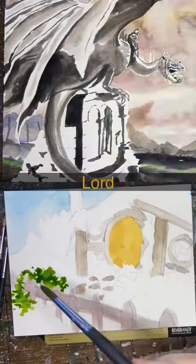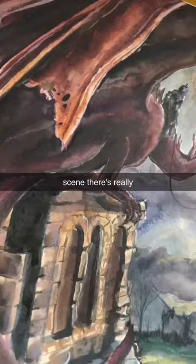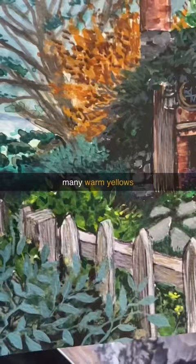I painted both of these Lord of the Rings inspired landscape scenes using the exact same watercolor palette. It has a really wide range. Notice how in the Mordor scene there are really cool tones and it makes for a colder looking environment, and then in the Shire scene there are so many warm yellows and beautiful greens.